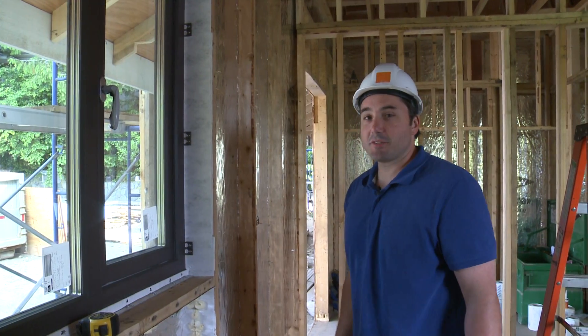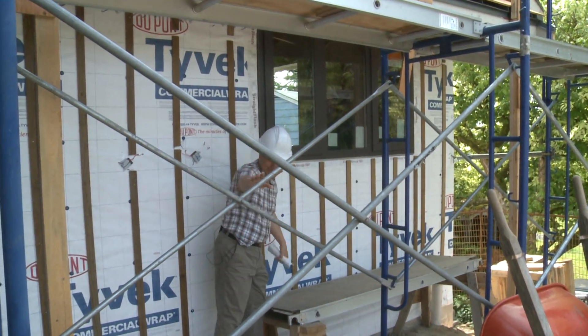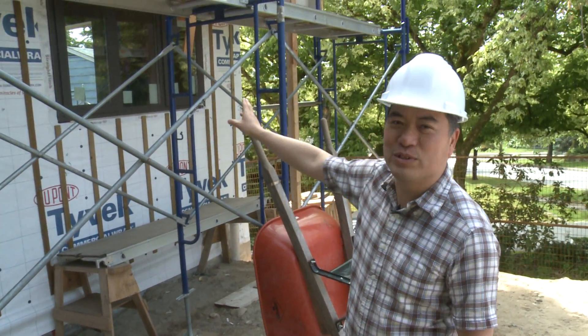Another successful installation by Cascadia Windows. Today is a milestone for this project because we installed the first window.